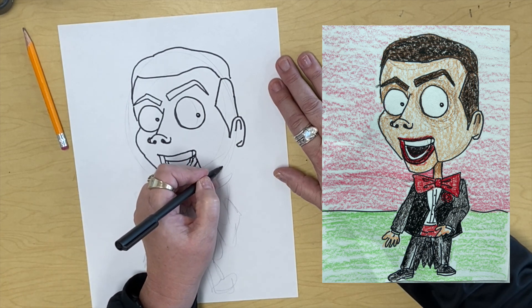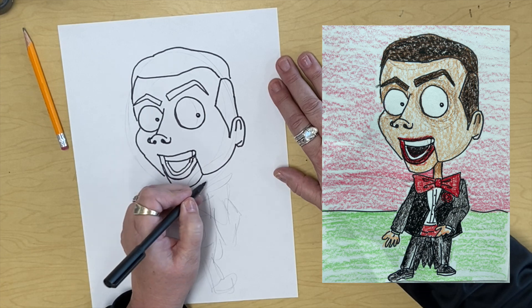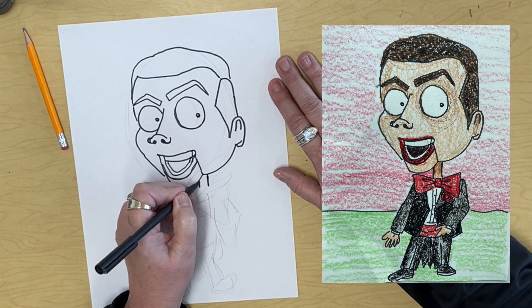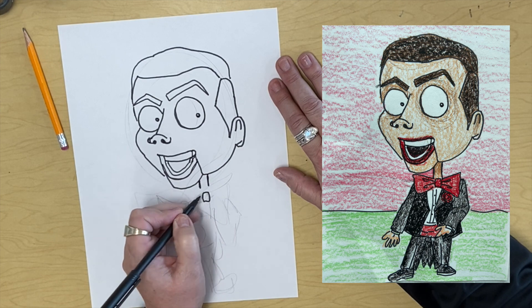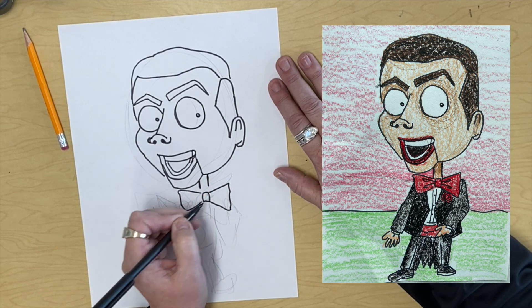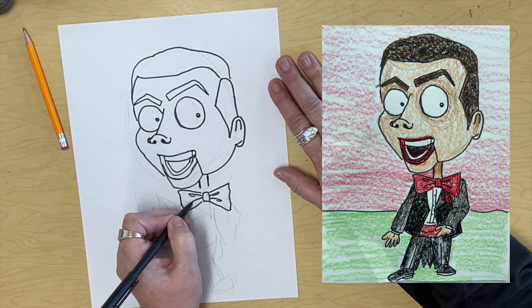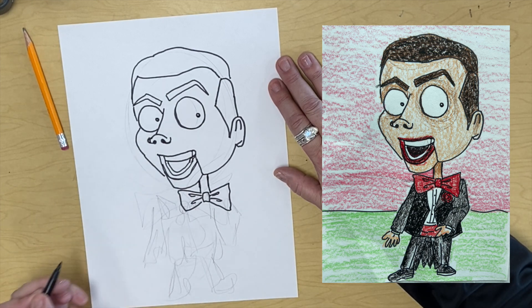And then this cheek is going to come back up and meet up with the ear — and that looks pretty good for that part. Now for the neck, we're going to put a little bitty neck on him like this. Then we're going to draw his bow tie: diagonal, straight, diagonal. We'll put a little bow tie pieces in there, and I think I'm going to make his neck go all the way down.